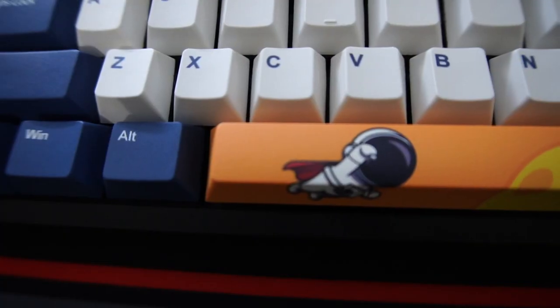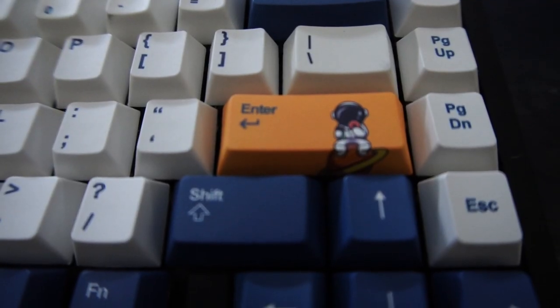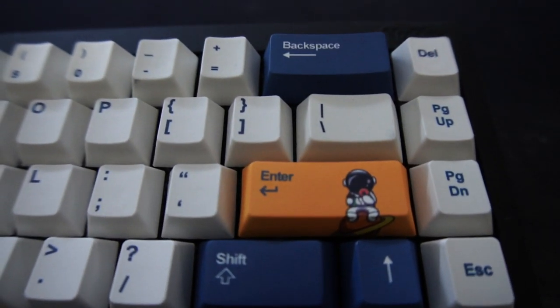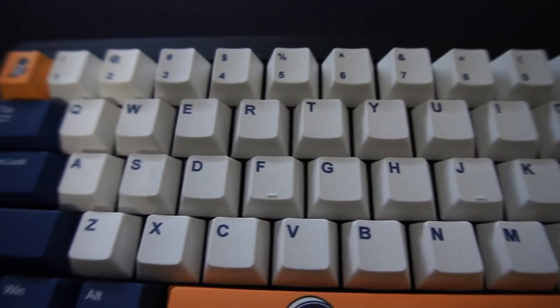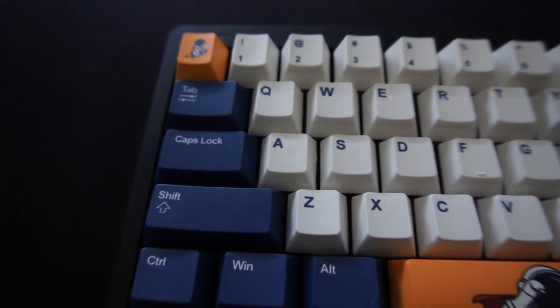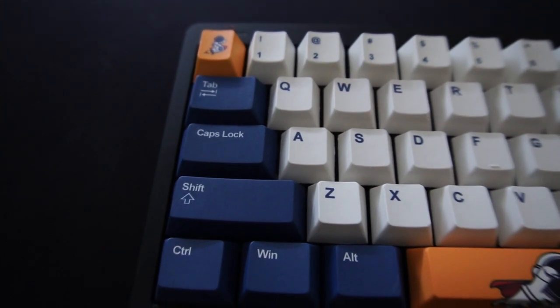So that basically sounds exactly the same with the new keycaps. I think the keyboard looks really, really good. I highly recommend this keyboard for any of you guys who are just starting out with this hobby and are curious about building something and wanting to figure out what the hobby is all about.